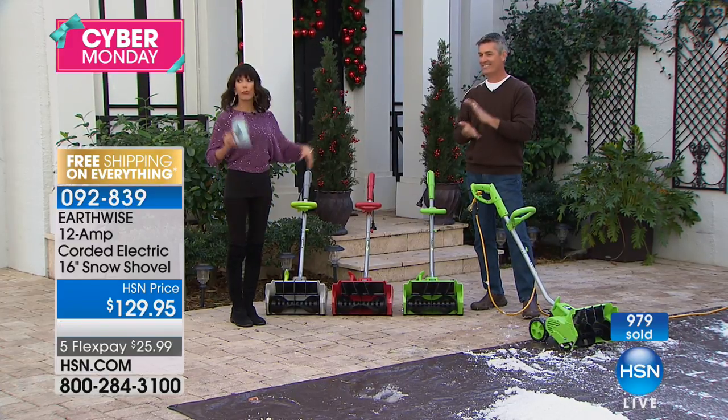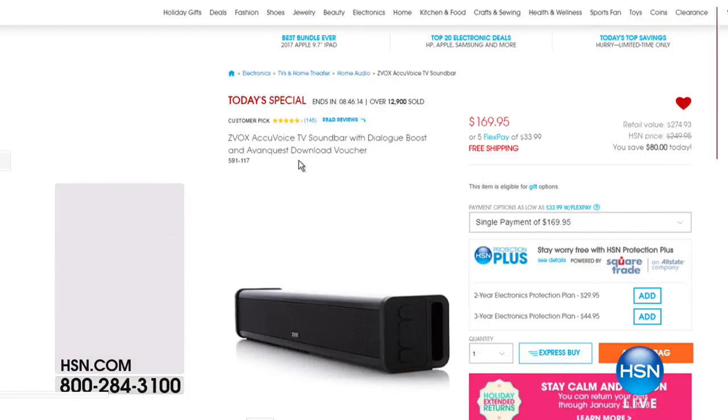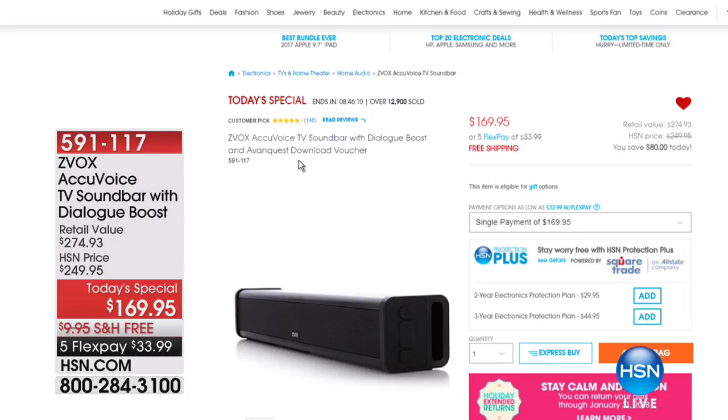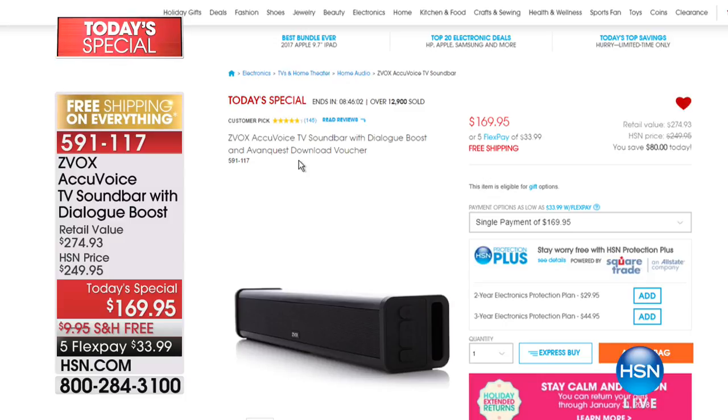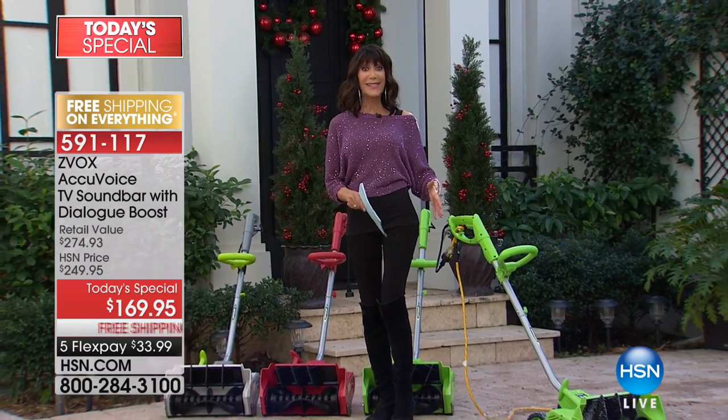This is the amazing sound bar. The response has been incredible — you literally have the opportunity to create surround sound throughout your entire home. At a price today of $169.95, five flex-pay payments as well. Treat yourself before it all ends tonight at midnight. Coming right back with the best price ever on the incredibly popular Swag Cycle.